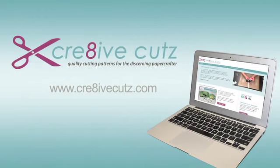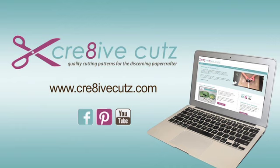So what are you waiting for? Start your next paper project today and welcome to paper crafting with Creative Cuts.